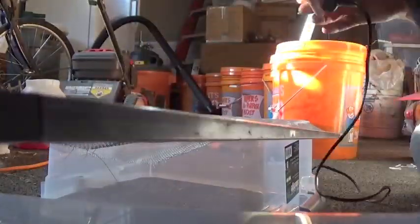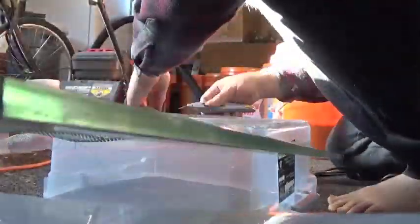Next up we need some window screen. There are a couple of ways you can do this — you can set it down and cut around the edge, or you can do what I prefer: flip the box over, put the screen on top, then glue around the edges and cut it when you're finished. One last side, then you want to touch up the inside — you can see how I can get my finger under this edge. We want to seal that up with a little bit of glue as well. Grab your glue gun and just run a bead along the inside edges.